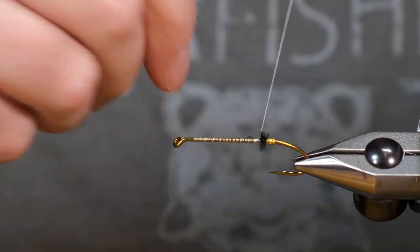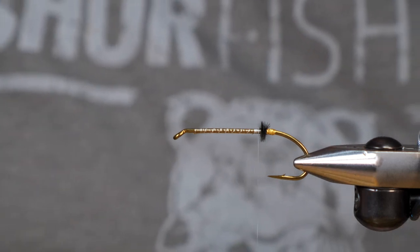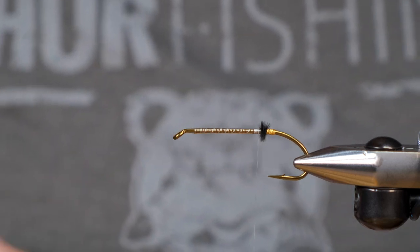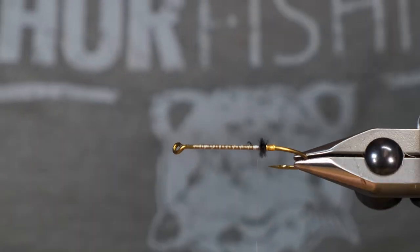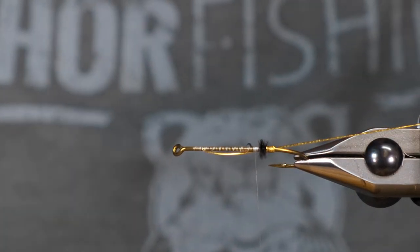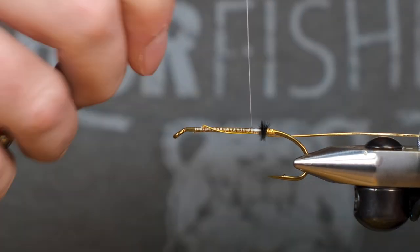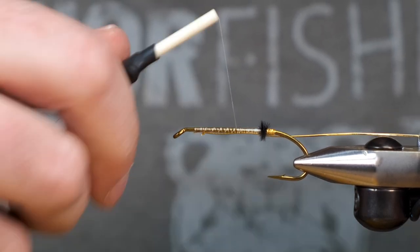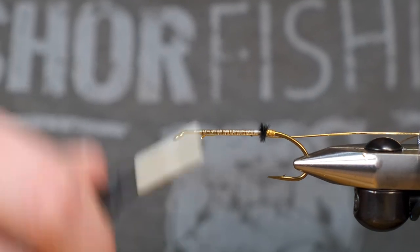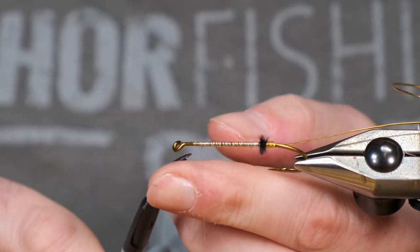So we're going to tie in our rib now, and for the rib we're going to go up a size and go with a size medium gold oval. We're going to go up a little bit, and I can probably just cut this little piece off up here.